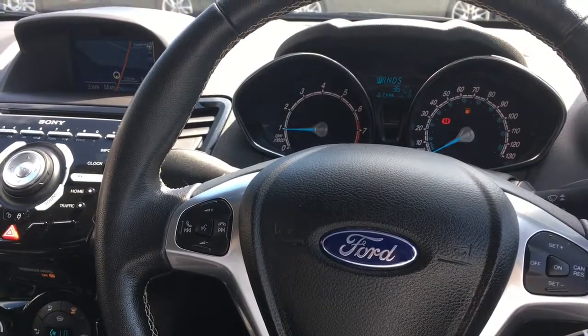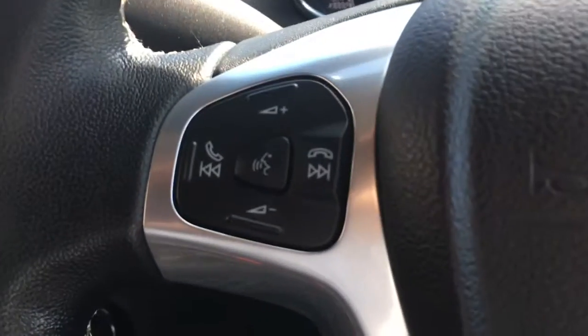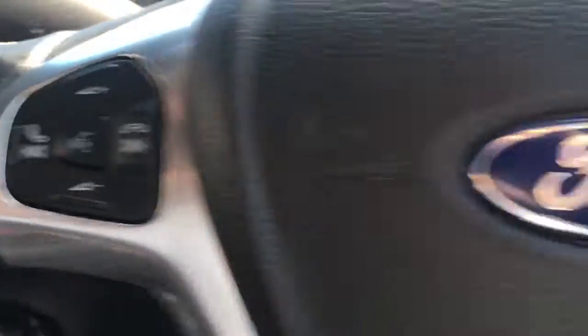I'm just going to give a brief overview of the interior of the car. We've got audio volume and Bluetooth controls over here, and the cruise control just here.